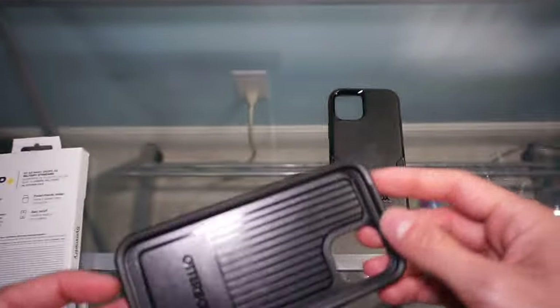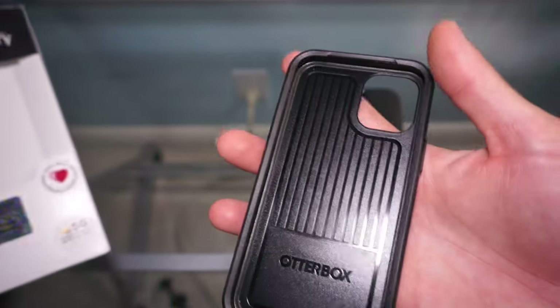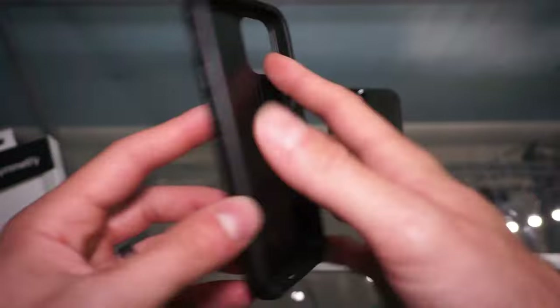It's ultra-thin, meets military drop standard, is anti-microbial, and is also compatible with MagSafe chargers.